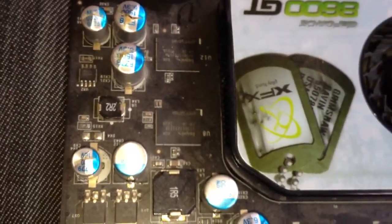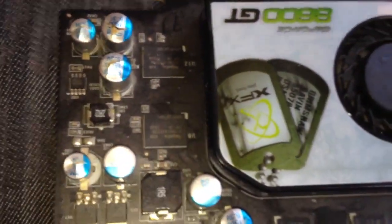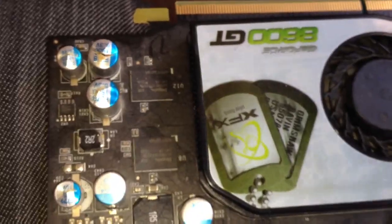We got some blown capacitors — it's a no good motherboard. So please comment, rate, subscribe. If you subscribe, I'll subscribe to your channel.